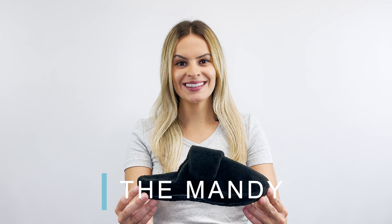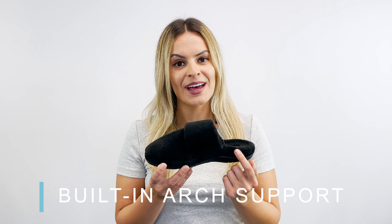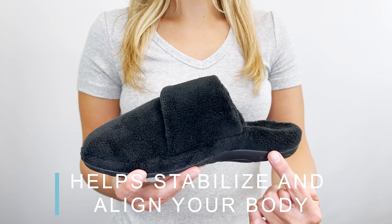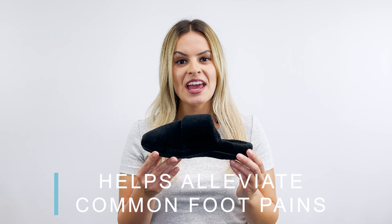Meet our slipper, the Mandy. It has ATREX signature arch support built into the footbed. Arch support helps to stabilize and align your body, and it helps alleviate common foot pains like plantar fasciitis, heel pain, and arch pain.